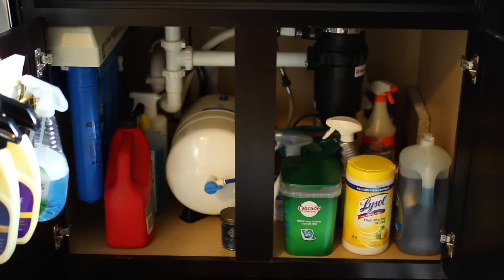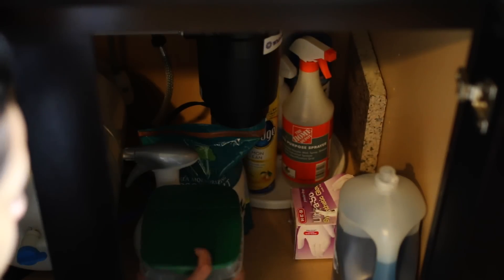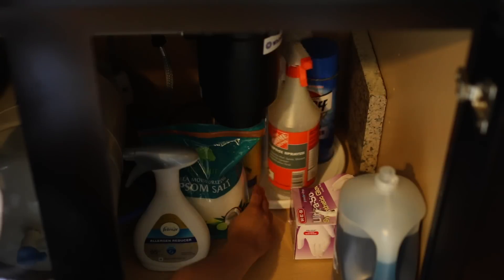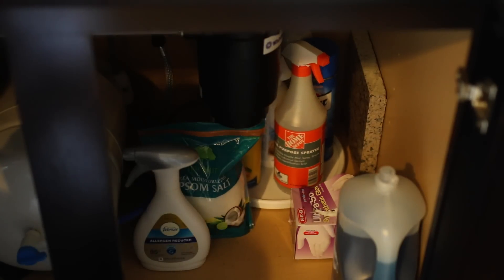To the right of that I added a lazy susan to the back of the cabinet. These are things I don't reach for as often, so I put them all the way in the back, but the lazy susan makes them easy to access. Everything I use daily goes in the very front.